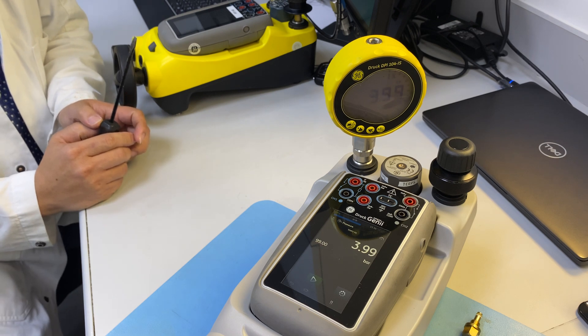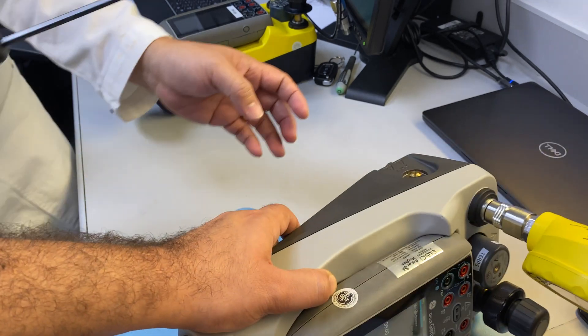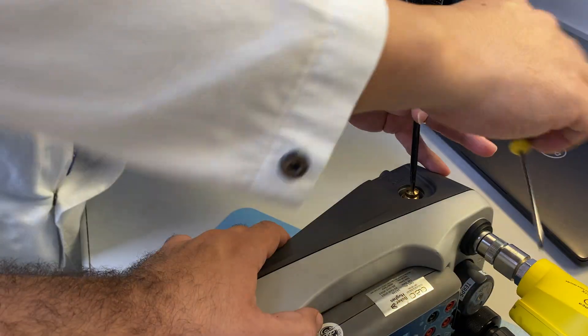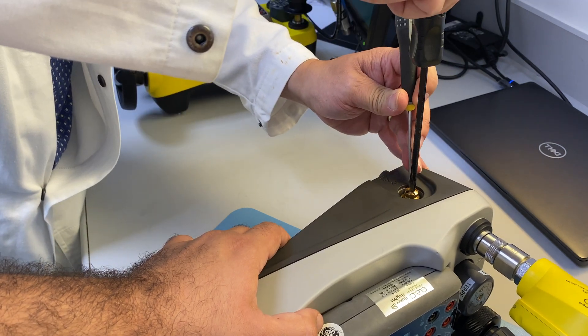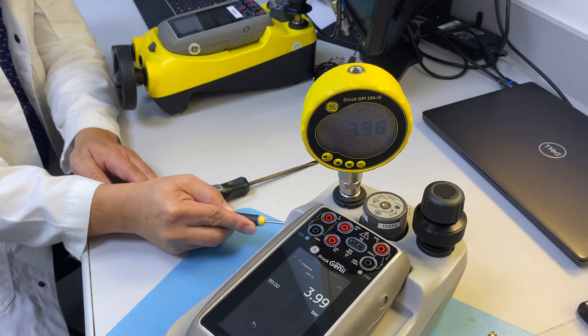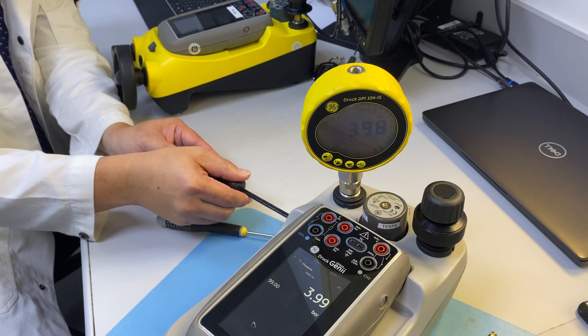The pressure is around four bars now. We will start using the screwdriver to adjust. As soon as we start seeing any pressure drop, it means we have reached four bar — or in this case, three point nine nine.